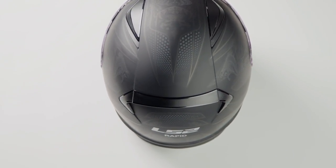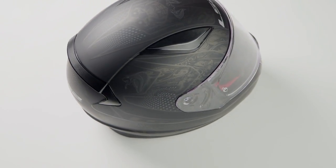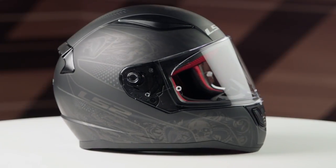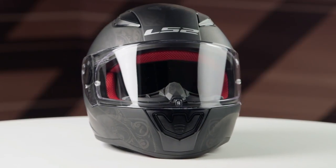There's even a spider and some extra skulls, all done in a matte finish with a grayscale matte gray on top of that. So again, a very dark, cryptic helmet for the Crypt Graphic.